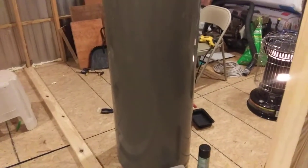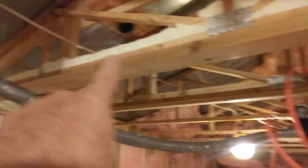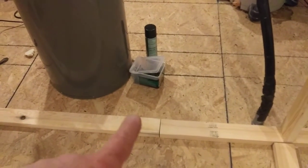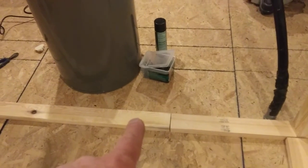Once you get your top plate in, measure for every individual stud — that's going to be where you need it to be. I'll measure for this stud, throw it in the vicinity so it's the right height, secure it at the top, do that one, do that one, do that one, and then tack them to the bottom plate but do not secure the bottom plate to the subfloor.